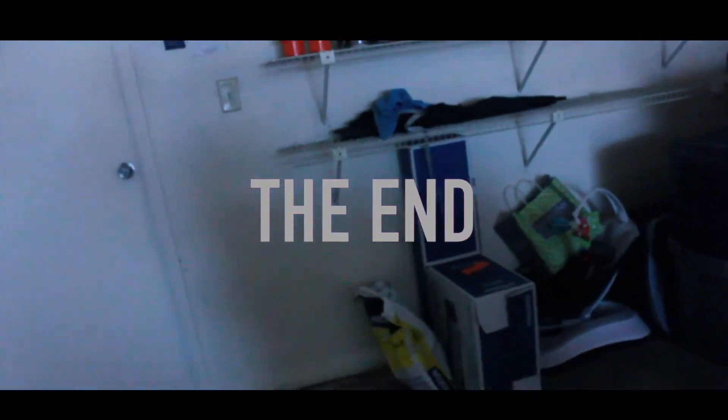Next is this huge storage closet — it's really junky but we just have a lot of stuff I need to go through and throw away eventually. It's really, really big. One thing I like about this place is that it has a lot of storage — I definitely appreciate that. And finally, this is the garage — it's a one-car garage with a little driveway, and we have all our storage in here.